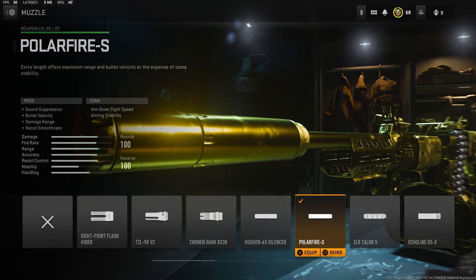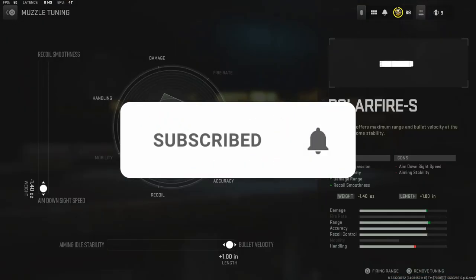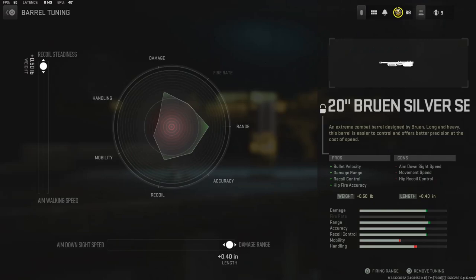To start us off I'm going to be using the PolarFire S. It adds sound suppression, bullet velocity, and damage range with recoil smoothness. The tuning I'm going to be going with is aim down sight speed and bullet velocity. For the barrel I'm going to be using the 20 inch Bruin Silver Series barrel. It adds bullet velocity, damage range, recoil control, and hit fire accuracy. With the tuning I'm going to be going with recoil steadiness and damage range.